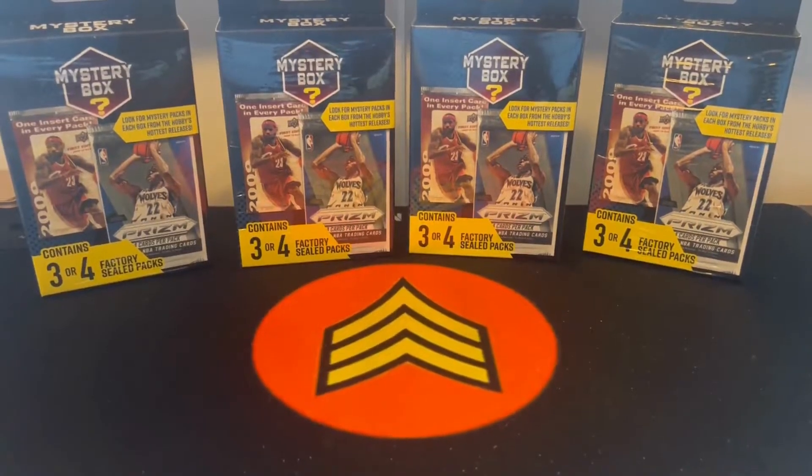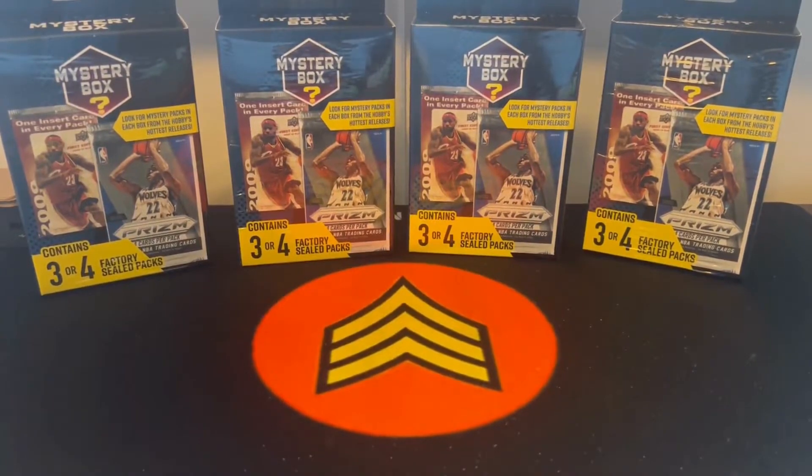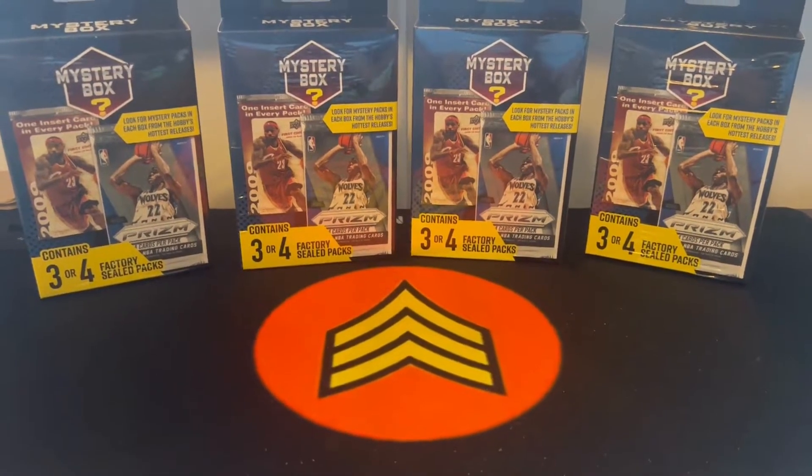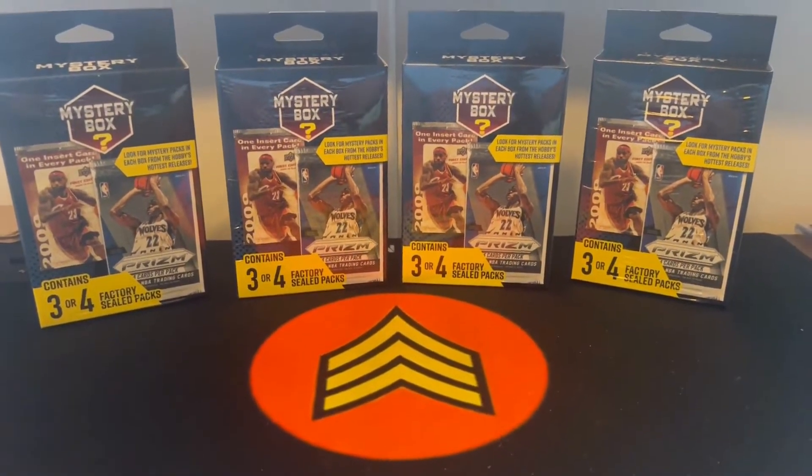What's up YouTube, this is Sergeant Hoodey and we have four mystery boxes that I was able to pick up at the retail store — I think it was actually Walmart. These are Walmart mystery boxes from MJ Holdings. These are actually the new ones so I would call these version two. You can tell that by the three or four factory seal packs down below.